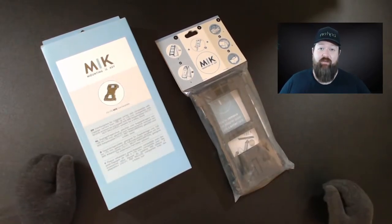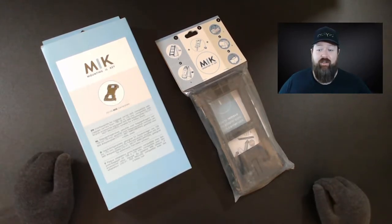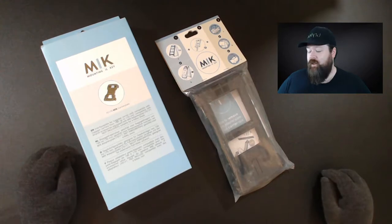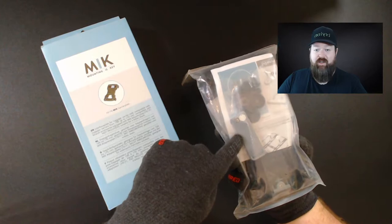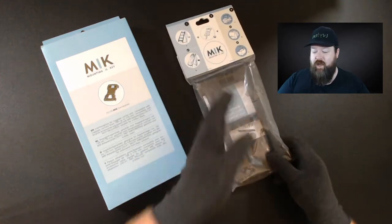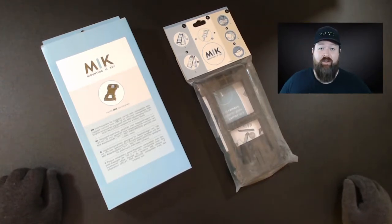These two accessories will allow you to adapt any of your Basil bags, baskets, or carriers to take the Mick system. Mick stands for Mounting Is Key. There are two things to that: one, there's a physical key which comes with the set — you can see it inside the packaging — and that's how you engage or disengage the system. Also, mounting is very important — it's a way to easily put baskets and bags onto your bicycle and off again at the end of your ride or journey.